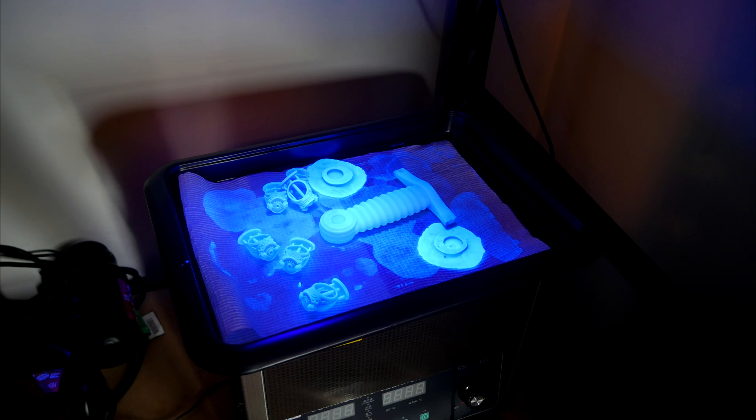In terms of my previous curing setup, I would simply put the objects on some paper towel underneath a UV lamp. It worked okay, but it was quite unsophisticated, and I would need to rotate them manually to get all sides covered evenly.